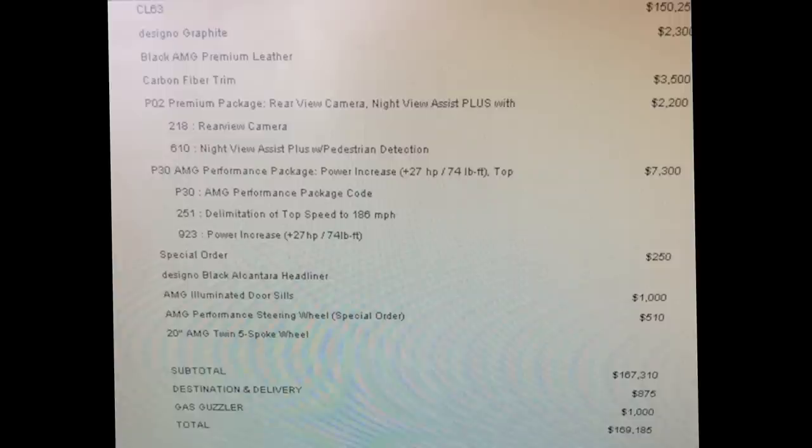That concludes the overview for the 2011 CL63 AMG. You're currently looking at the spec sheet for the car, and I hope to be doing more videos like this in the future. I'll conclude this video with a few still shots of the car.